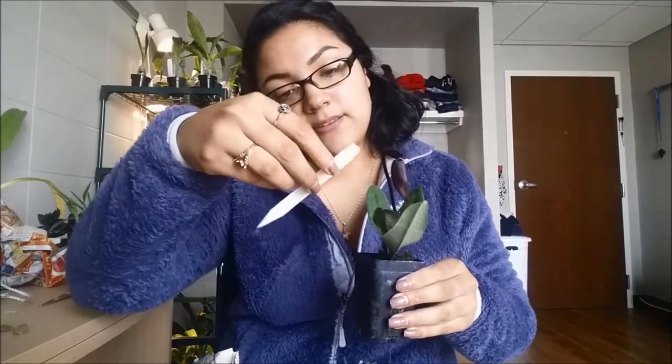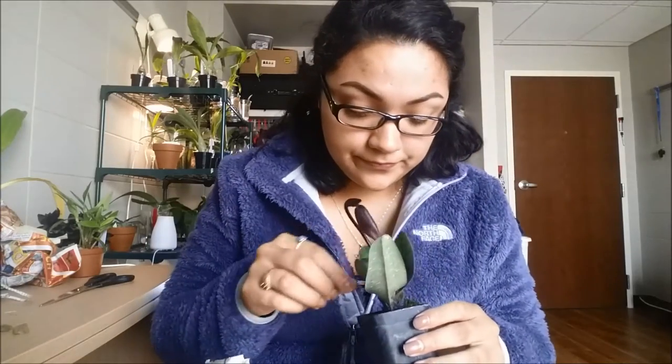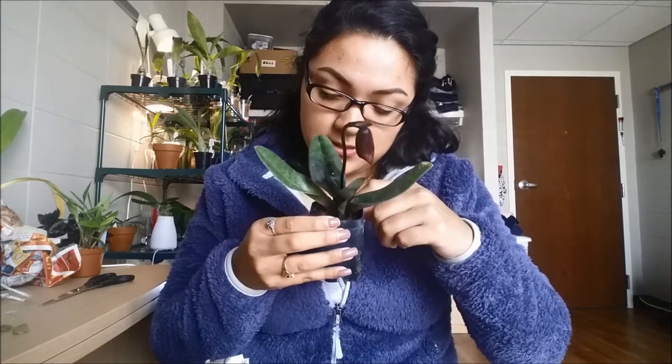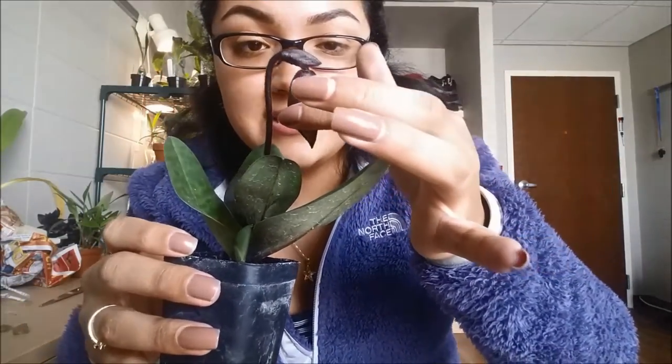I didn't really care about which Paphiopedilum I got as long as it bloomed for me or was in bud. And this one actually is really — it's not green, it's purple. I'm pretty sure it doesn't have any green at all; it's just purple and it has some spots in it. I'll definitely make an orchid spotlight video, like I've done with the ones in bloom. It looks really good and it has a new growth. I'm really happy. Hopefully the bud doesn't blast — it's so cute. It looks hairy or something.